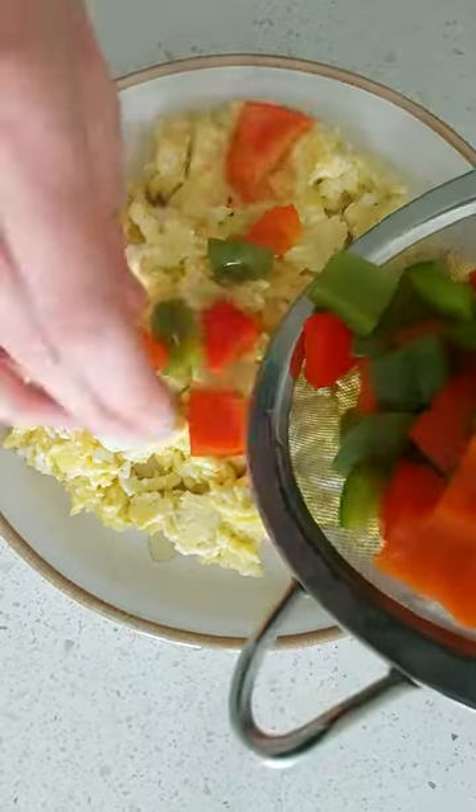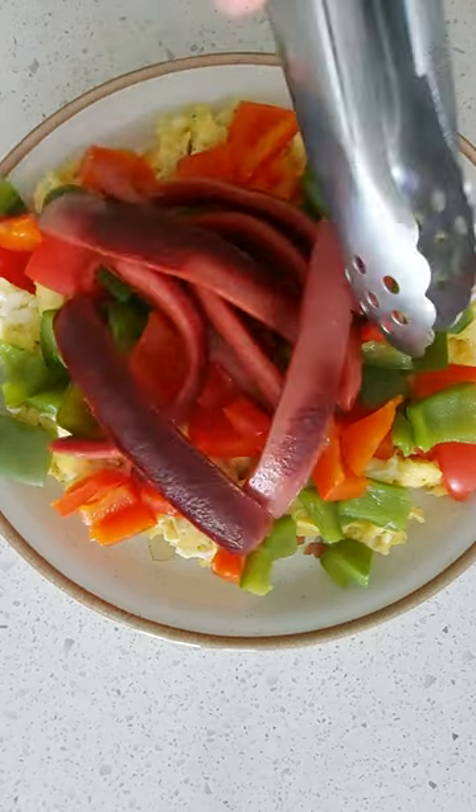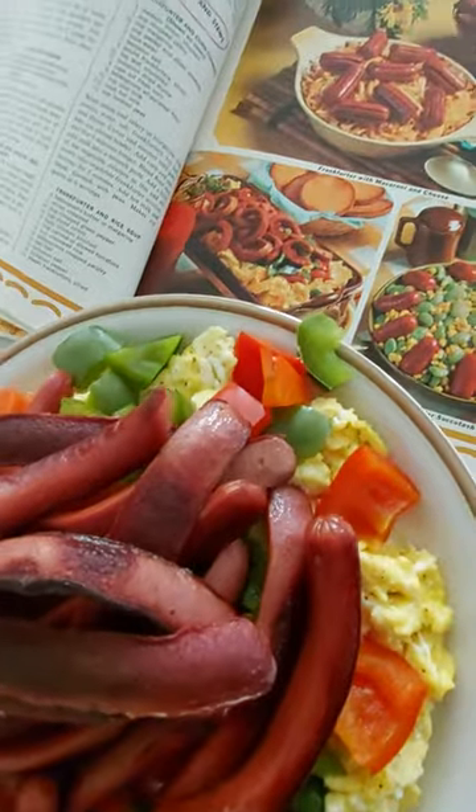Plate it nicely — eggs, peppers, hot dogs — and maybe a little hot sauce, or a little more salt and pepper, that never hurts. Here it is, beautiful. Looks just like the picture, don't you think? Yum yum.